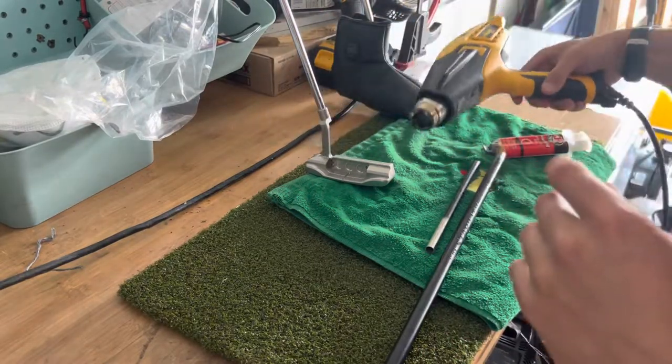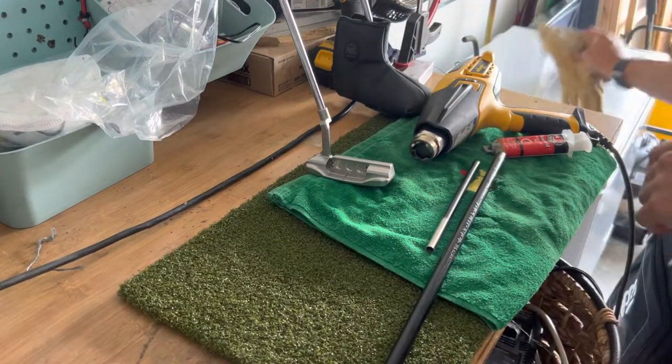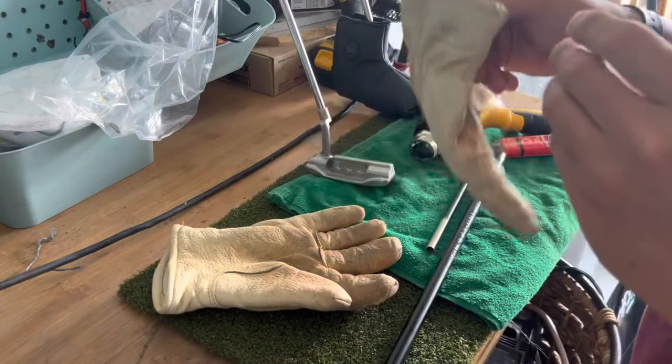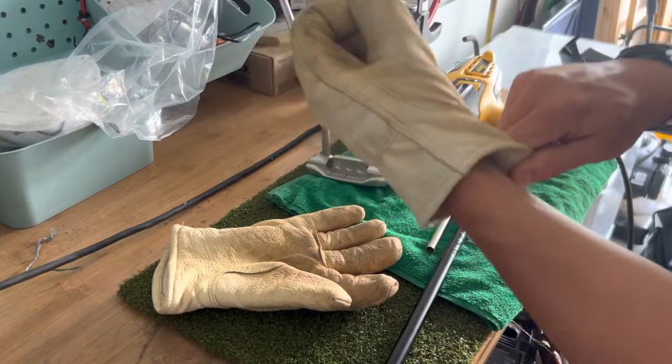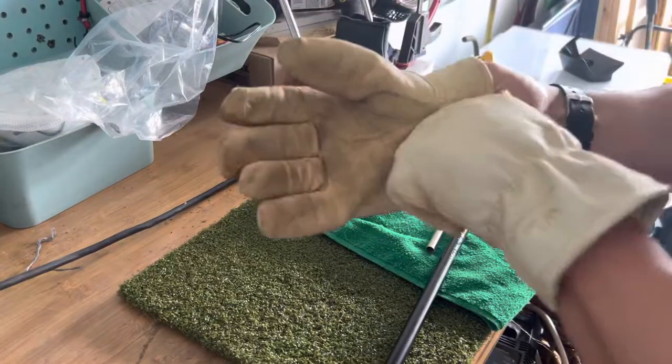What you'll need is the heat gun and a pretty good pair of insulated gloves — some leather gloves to keep you from getting burnt.